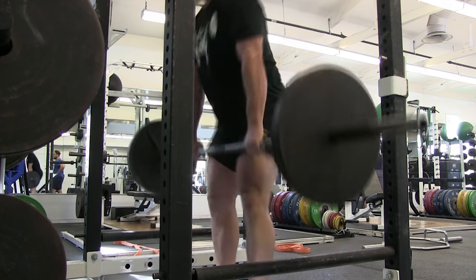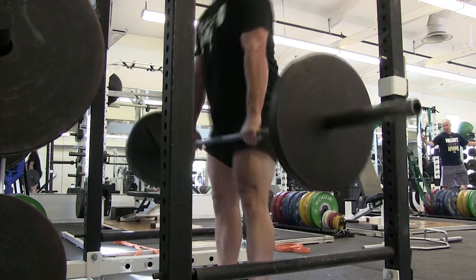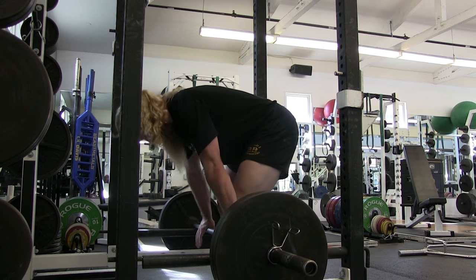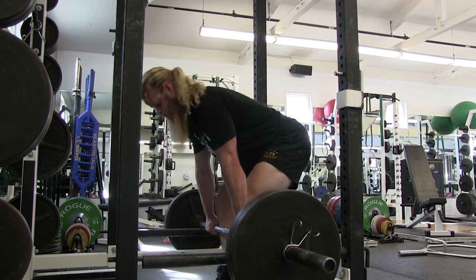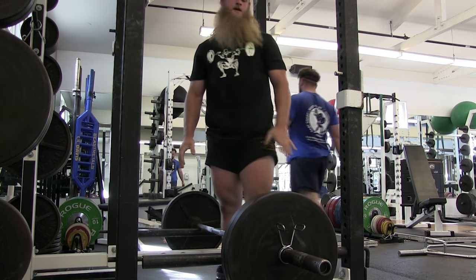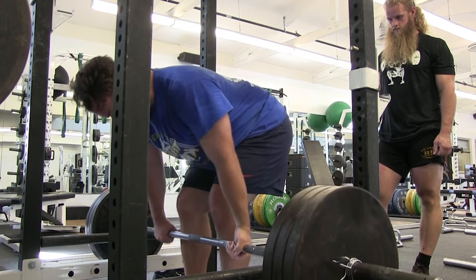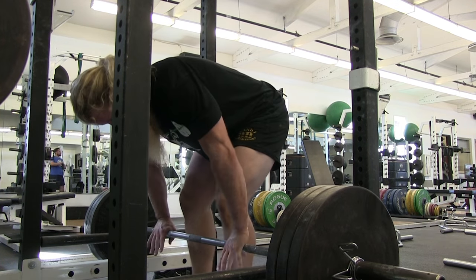So here we are doing some rack pulls. We deadlifted from every position other than from the floor — did some deficit pulls, now we do some rack pulls. What Craig wanted to do was work up to a heavy single. I stayed a little more conservative because I'm deadlifting heavy in a couple of days and it was more of my squat emphasis day. The thing about rack pulls is the bar starts higher off the ground, which opens up the angle of your knee. You're not able to use as much leg drive, so it puts a lot of emphasis on the hamstrings and the lower back, and teaches you to pull back.